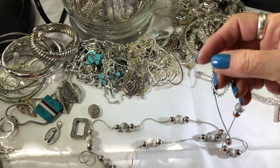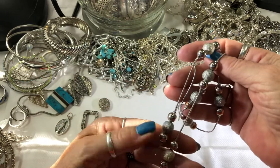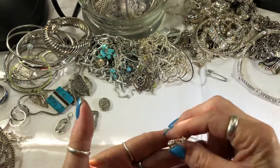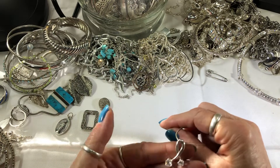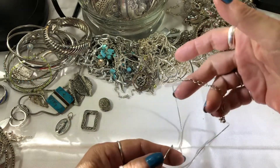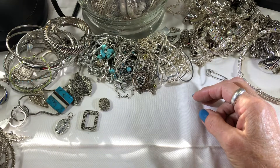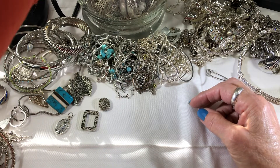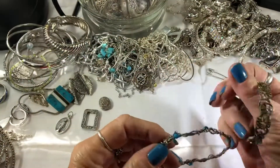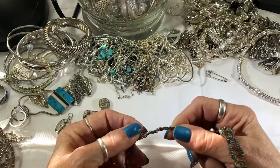A really worn-out necklace with the copper coming through — just gonna throw that in crafting. Oh, this almost matches my ring. Just another costume piece with probably crystals or CZs. I remember when CZs first came out — it was pretty exciting. I think QVC was one of the first ones to have them; they called them Diamoniques. I remember wanting one really bad but not buying one. Just looks like a handmade bracelet.